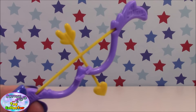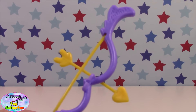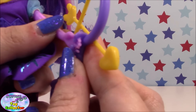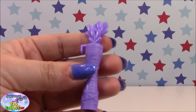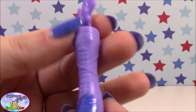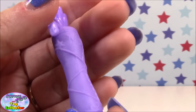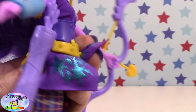Finally, she comes with her bow which is purple and yellow, and it just clips into her hand. She also comes with her quiver full of arrows, which is purple, and you can just make out some star detailing on it. These just clip onto her belt.